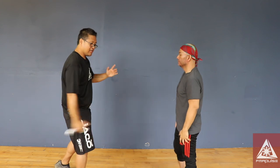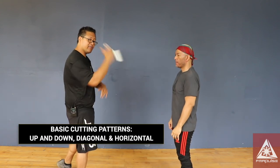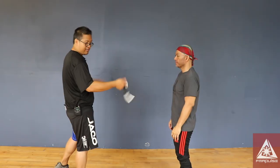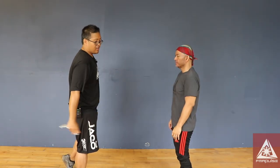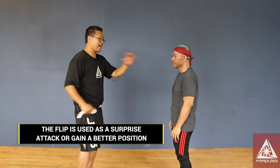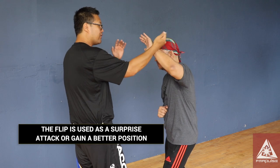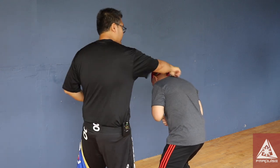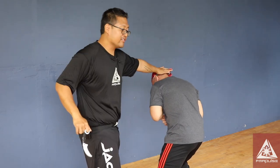It's a slicing motion going up and down, diagonal, or horizontal. When you see people doing the flipping motion, that's only used in cases of emergency. If he were able to block my attack, from here I can hook, go around, and then hook behind, flip my knife, go around his neck, and rip.